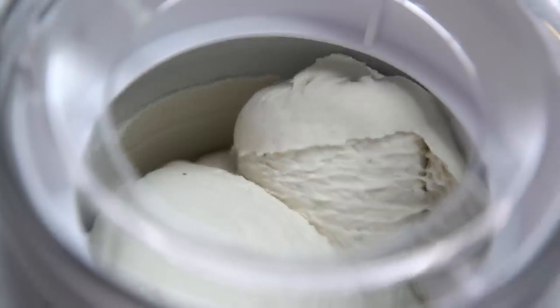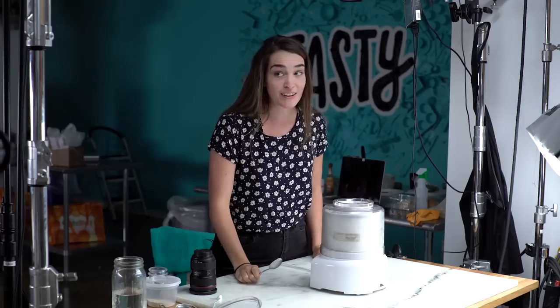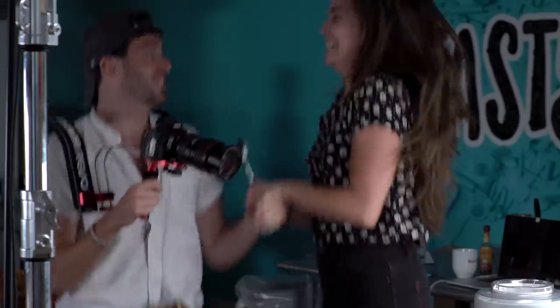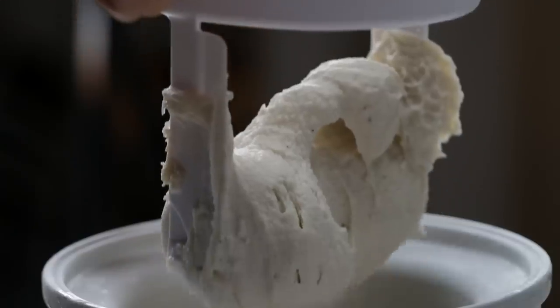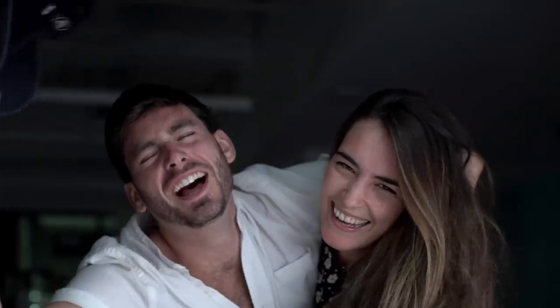We don't want to over-churn it. Should we take a little teeny taste of it? That is so much better. Oh! I know it's so much better. Oh my god, that's so good. I think we've figured it out. I'm so happy right now. This feels like victory. We are done. I'm ready to wrap this puppy up.